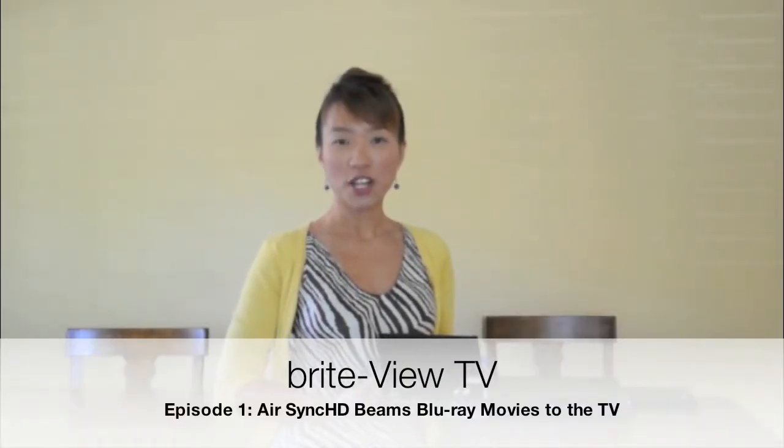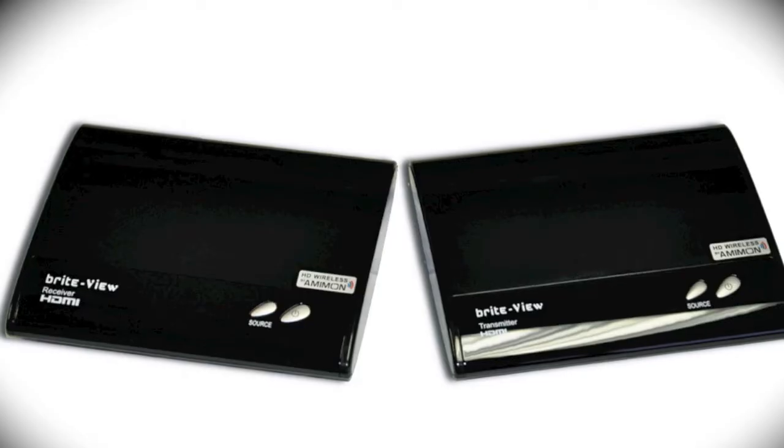Hello everyone, thank you for watching Brightview TV. In this episode, we are going to introduce a new product called the AirSynx. It is a 1080p wireless video and audio transmission kit.